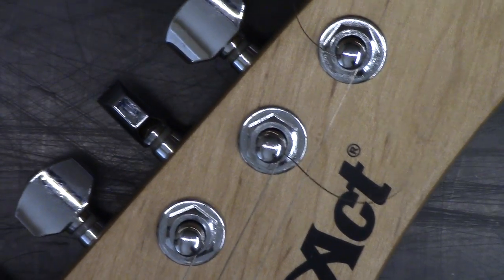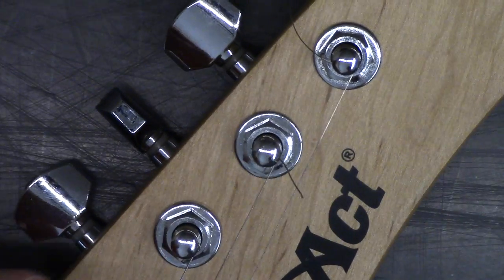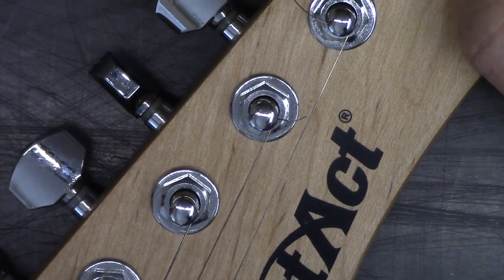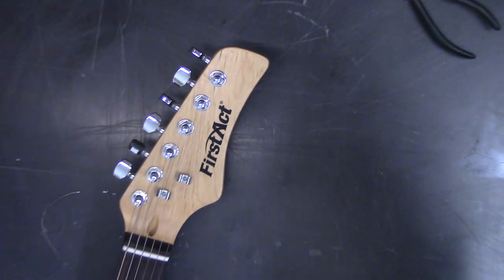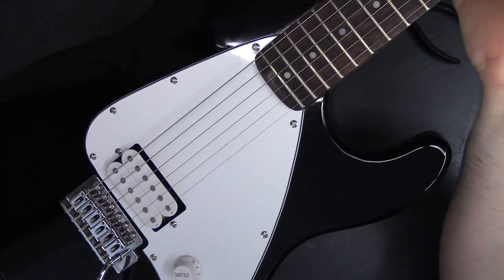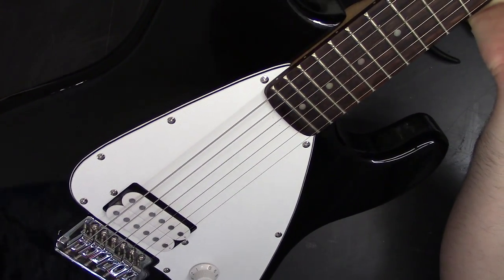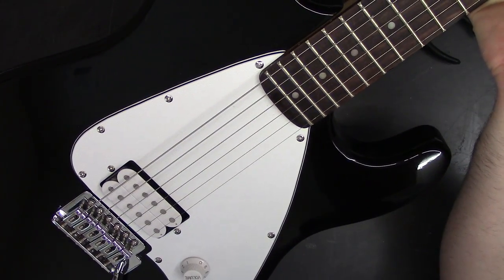Obviously we've still got some tuning to do. That's how you change the strings on a guitar. In the next video I'll show you how to tune a guitar. The easiest way — if you have a Mac, you can buy a quarter-inch cable to USB on eBay and go right into GarageBand, which is free. It's got a built-in tuner and you can record and change all types of amp settings. I picked this guitar up for $15 — thought I'd let my kids use it. Anyway, that's how you string a guitar. Hope that helps. Thanks for watching.